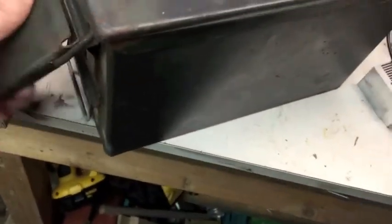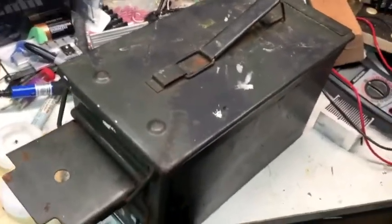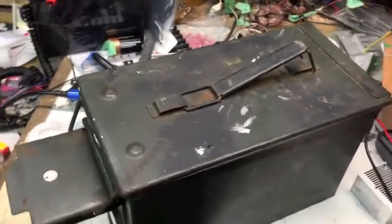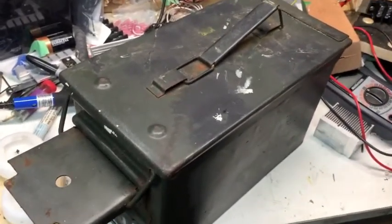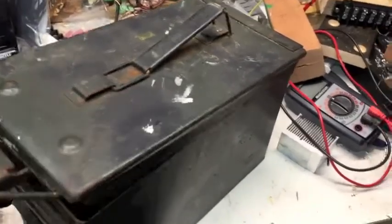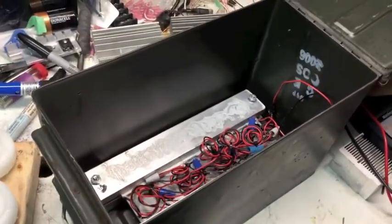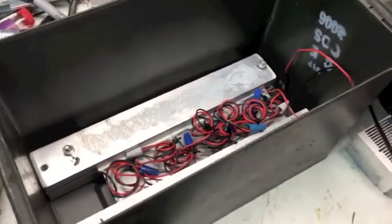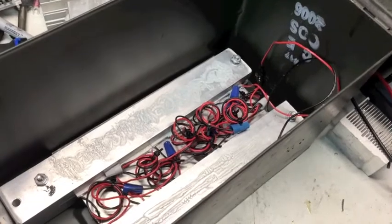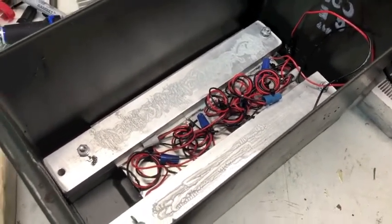I could take it camping and put it on a wood stove — especially in winter time in a tent — or use it up at our cabin. I still want to get the voltage up higher. I've purchased some TEG (thermoelectric generator) modules rated for a higher temperature that should do a much better job. Still waiting for those to come in the mail and I'll keep you posted on the progress. Thanks for watching.